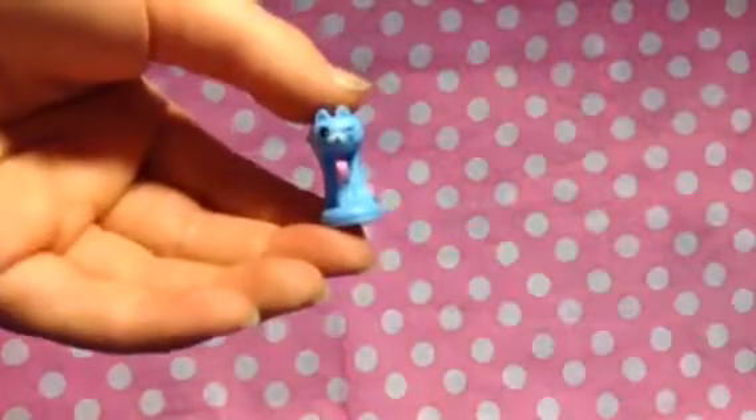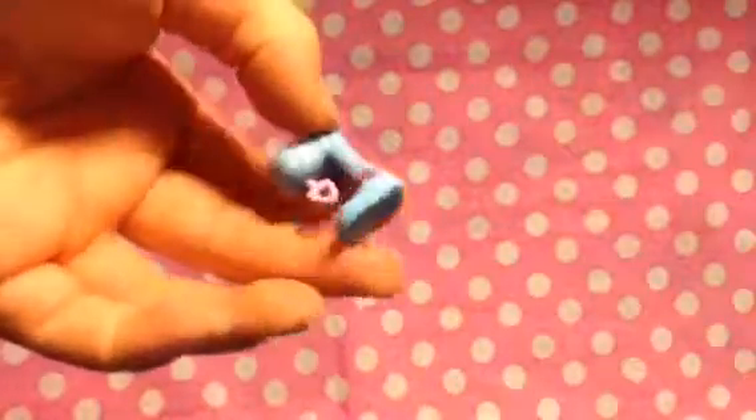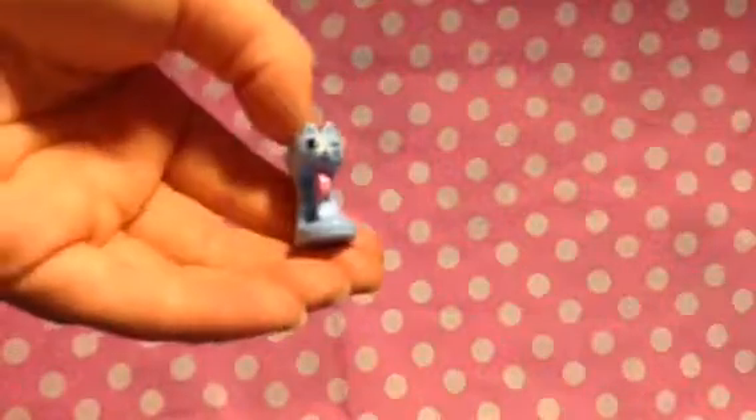Here she is. I'll first get out her petkins and I'll show you those. Here's her little kitty whisk. And she has this cute little bowl.